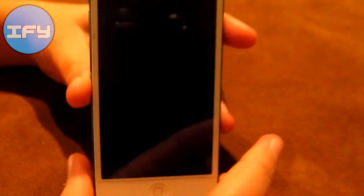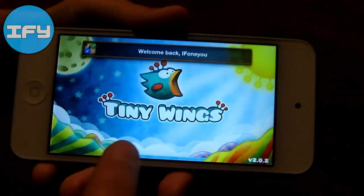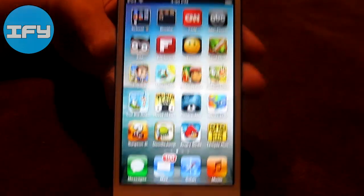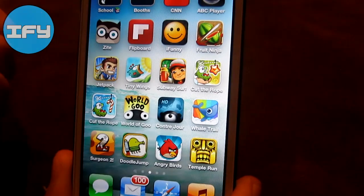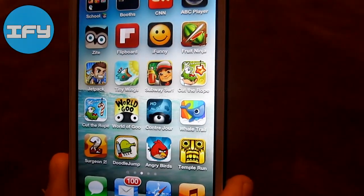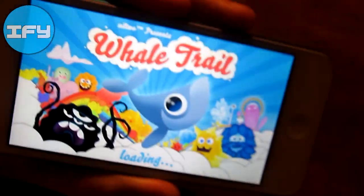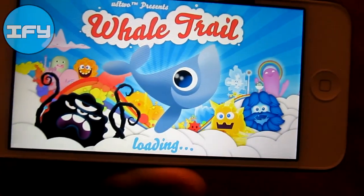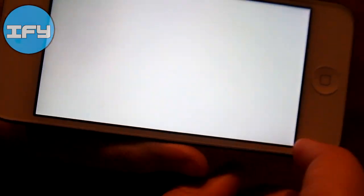Tiny Wings also looks great on the iPod because it's updated for the screen and the colors are just really nice. Then I have Subway Surf, Cut the Rope Experiments, Cut the Rope Holiday Gift, and World of Goo and Contra, which are my iPad apps that I downloaded onto my iPod but they're not updated. Then I have Whale Trail, which is also fun to play — it is updated and has bright colors. I believe I also made an app review of this.